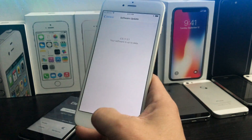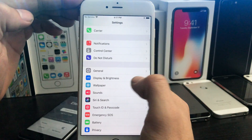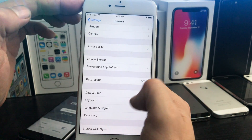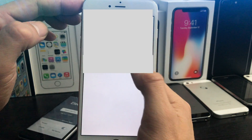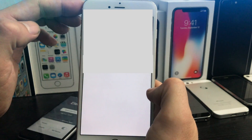To run the jailbreak, we're going to need to trust this application. Head to Settings, General, Device and Profile Management. Then click on your developer app and hit Trust. Now the application should open for you.